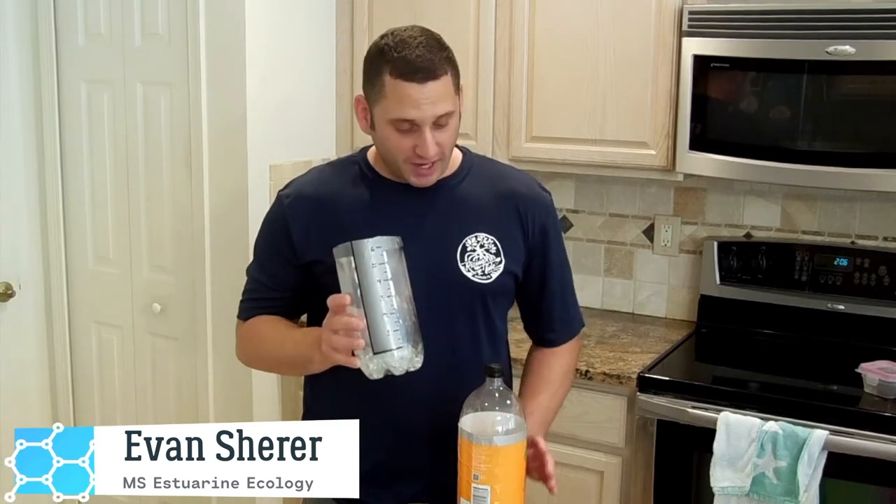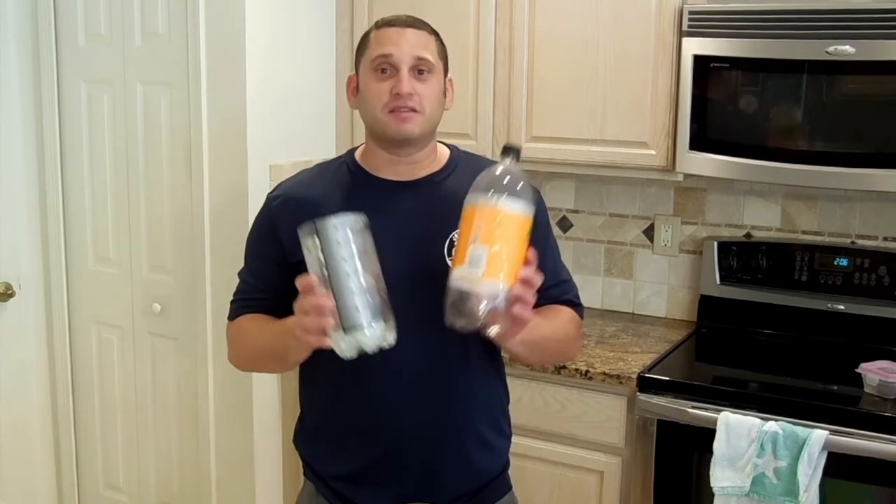Well, it's starting to heat up out there, which can only mean one thing — we're getting into rainy season. And today I'm going to teach you how to make a rain gauge out of an empty 2-liter bottle. It's a fun and easy way to track how much rainfall is going on in your backyard.